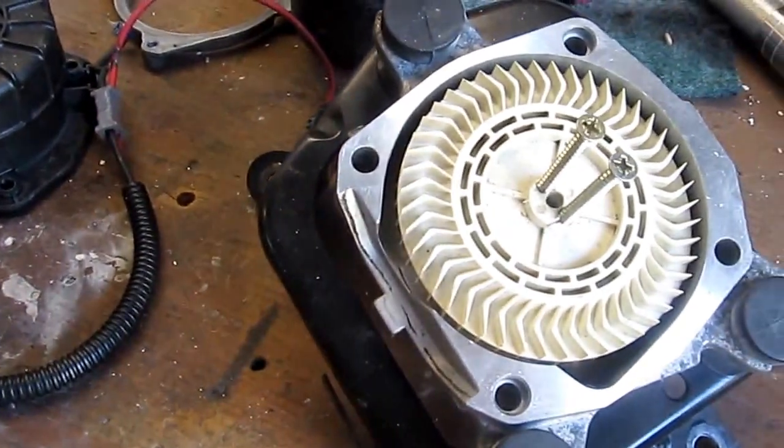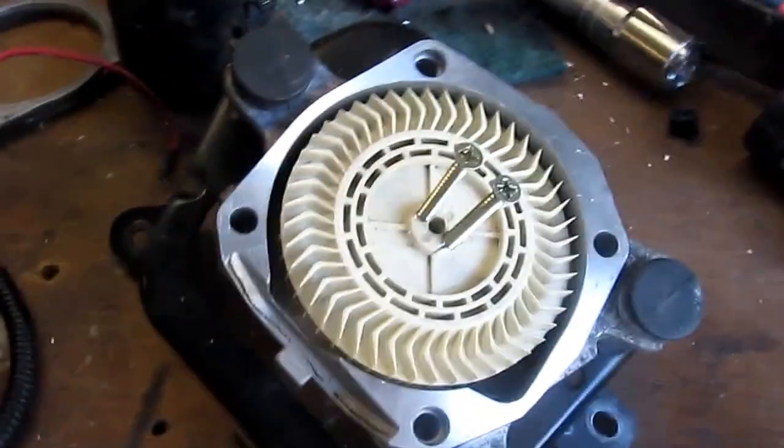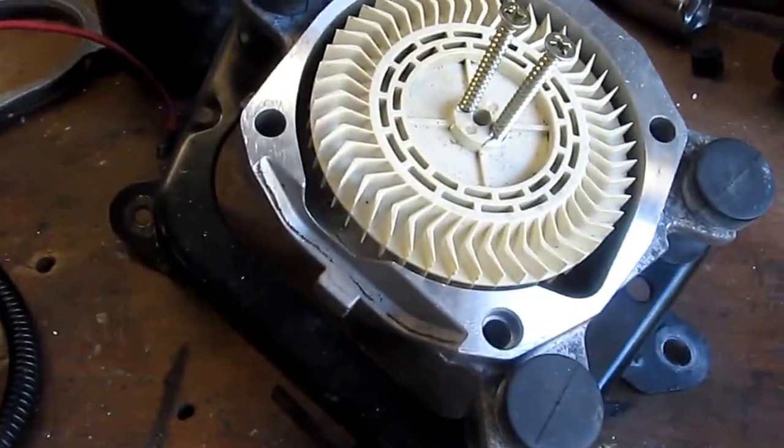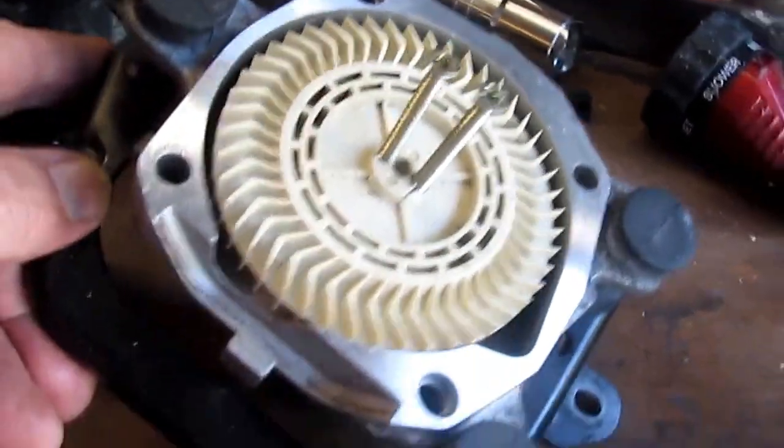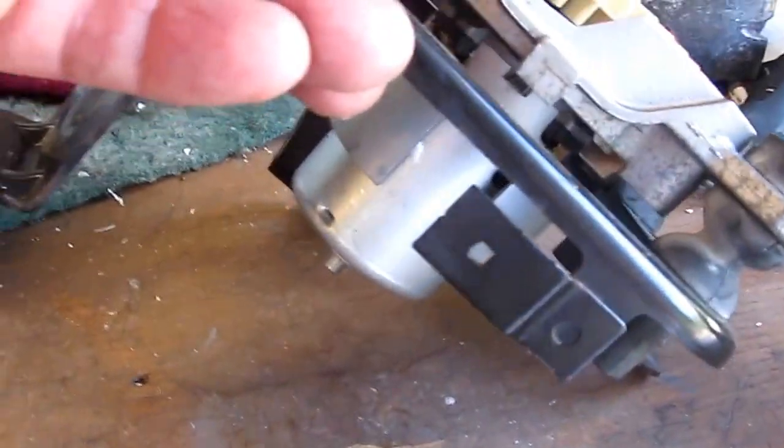Anyway, I decided to take it apart. Now that we've got nothing to lose, you'll see where you have to get the impeller off to get the back of the motor off. We'll see it here in just a minute.